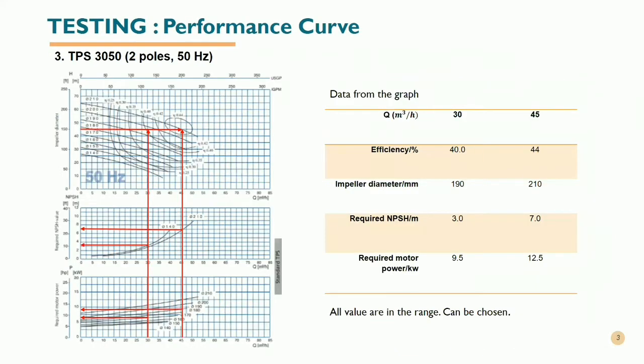Thirdly, we tested the TPS3050 with two poles and 50 hertz. From the graph, the maximum flow rate of this pump is 45 meter cubed per hour with an efficiency of 44%.